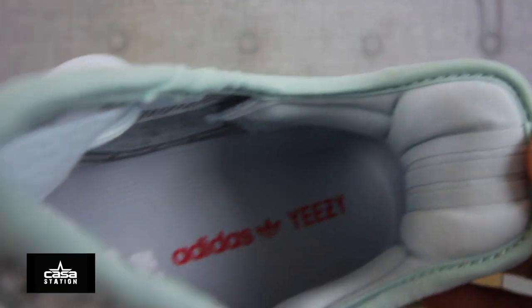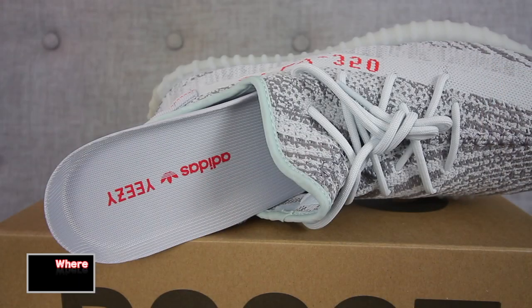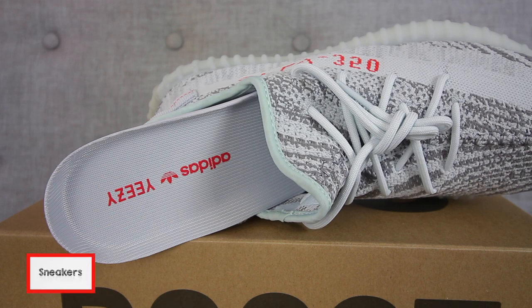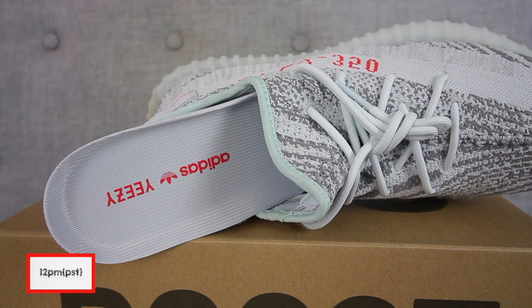Anyway, let's get into the sneaker review. The inner portion of this 350 Boost has inner lining comprised of colors of gray, blue tint, and white. The insole or footbed has the Adidas Yeezy insignia noted in a red colorway, and the rest of the footbed looks to be a light gray color.